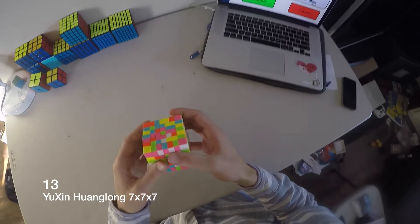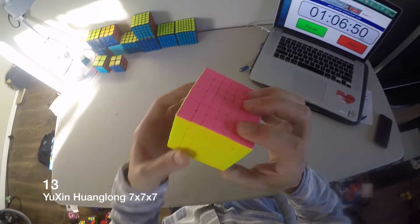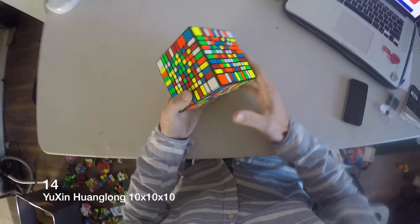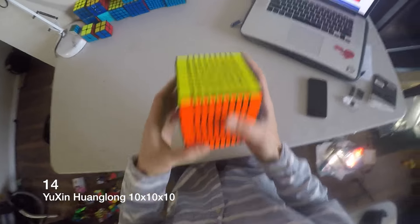This is my favorite 7x7 — the Yuzhin. I love that puzzle, it's my favorite. Got this for Christmas: Yuzhin 10x10. It took me like an hour to solve.